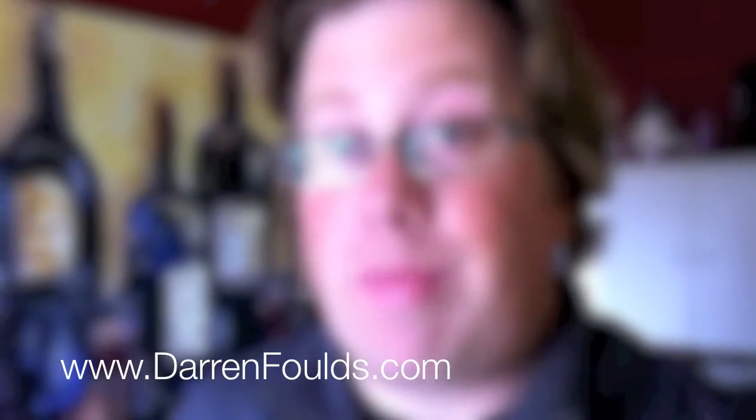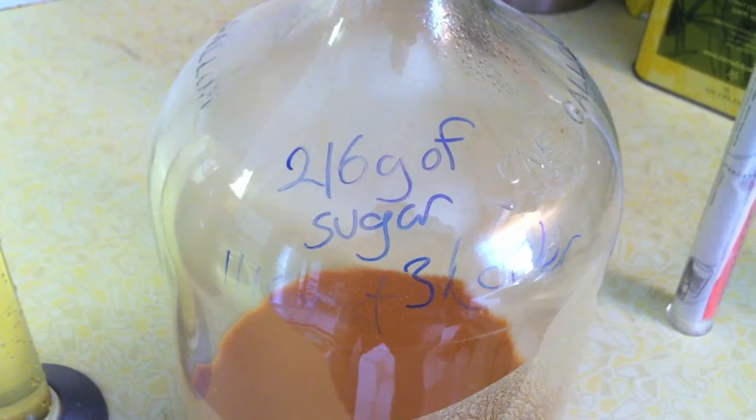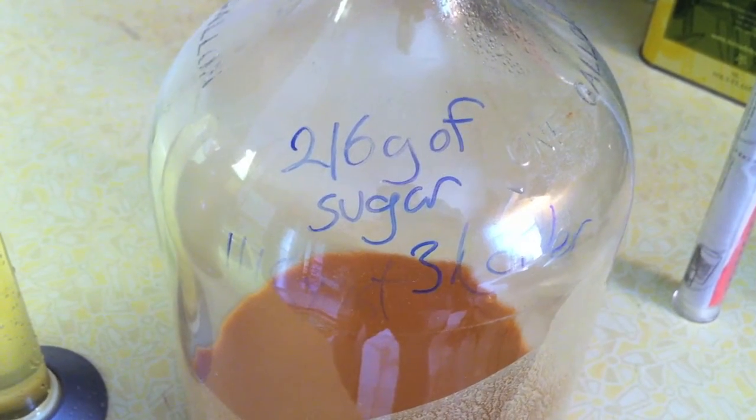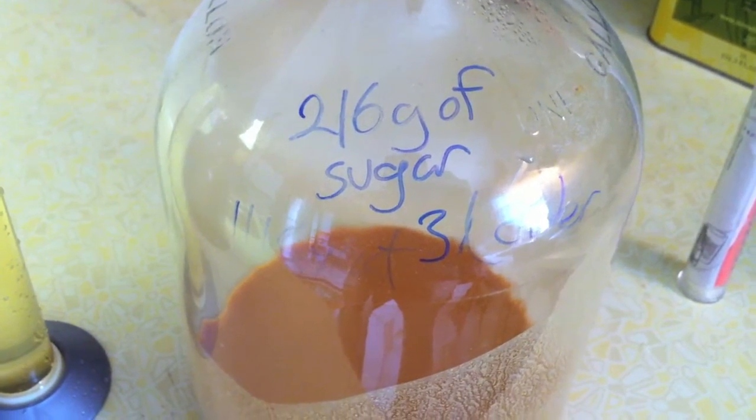Today I am bottling my second batch of apple cider. This cider I got from the grocery store was actually cider to begin with, not apple juice — the real difference is that it had thick bits and pulpiness in it. So that's what we started with: 216 grams of dextrose sugar, three liters of cider, and 1118 champagne yeast.